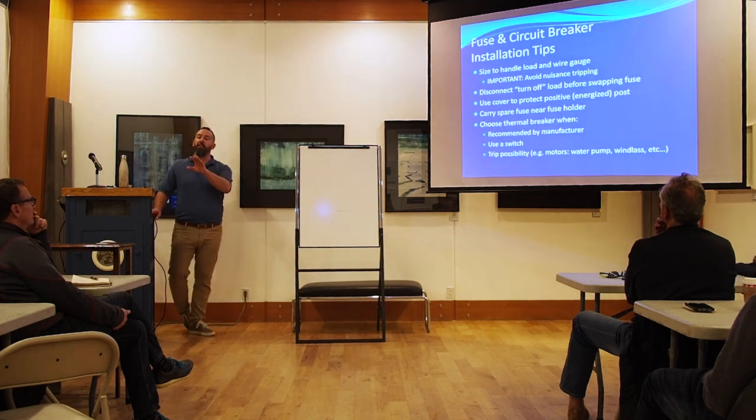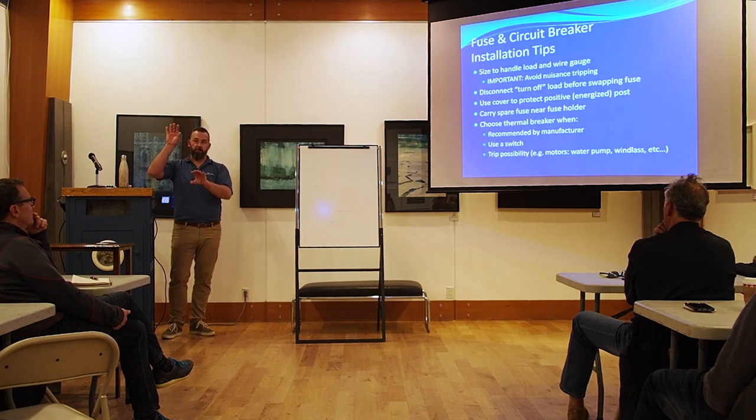Thermal circuit breakers are generally used on loads that will commonly trip without a short — and those are motorized loads. When voltage drops, remember P = VI. If you're running your windlass without the alternator running and the batteries were partially empty, as the voltage drops to 10, 10.5, 9.5 volts, the amperage has to rise proportionally — because the windlass will always draw its rated power (say 1200 watts) regardless of voltage. The amperage just keeps increasing to offset the voltage drop.